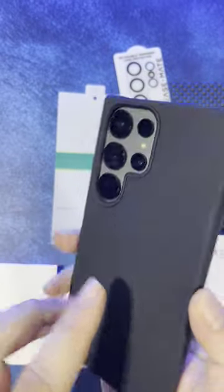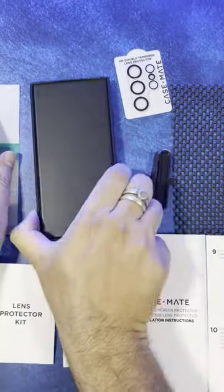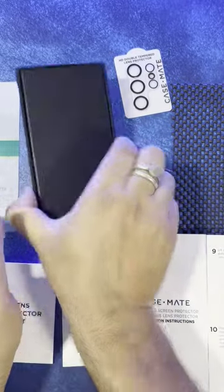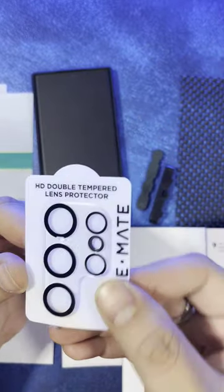I have lens protectors on and this case is compatible with them if you have them as well. There's a little bit of lip protection, not a lot — it just tries to keep the bulk low. This case won't rock if you keep it on the table, thanks to those edges. It's also got a screen protector in the case and some lens protectors.